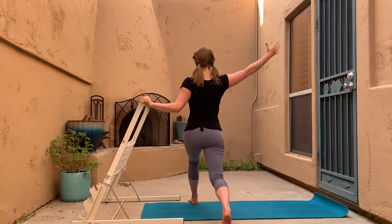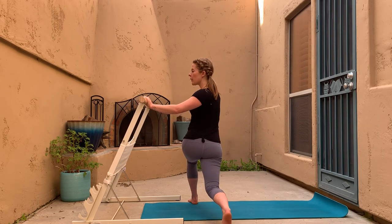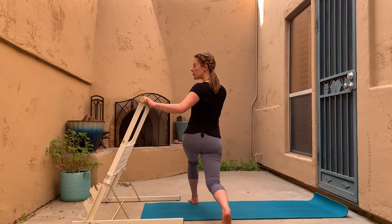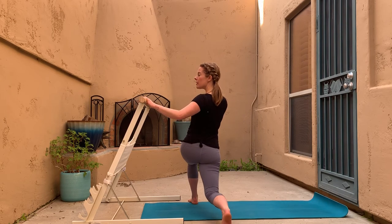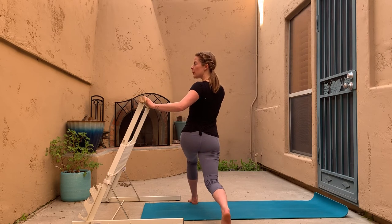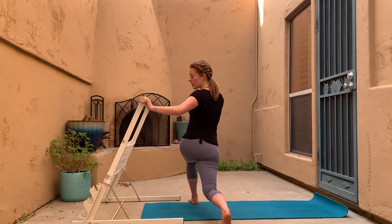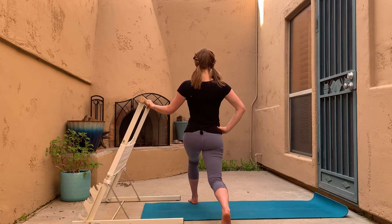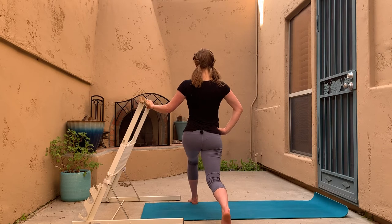I always love when I can sneak in some standing core work. Pause at that rotation next time — go halfway up, stay rotated, come back down, halfway up, come back down. Notice if those shoulders are starting to slump — pull them back down into their sockets. Come back forward for those little tiny pulses. Outside hand on the hip — little presses up, up, up, so controlled.